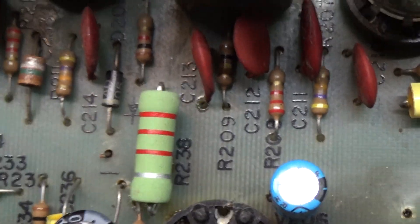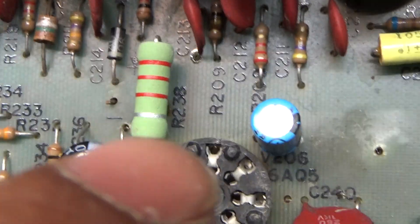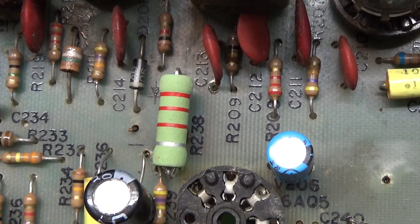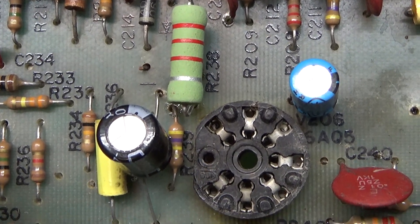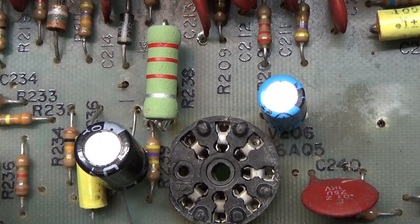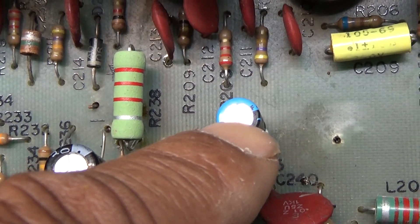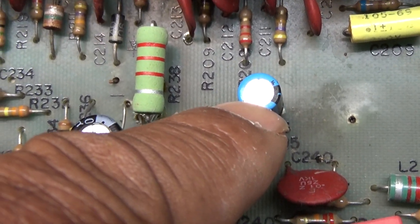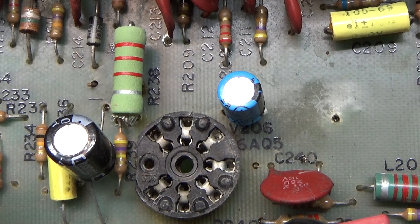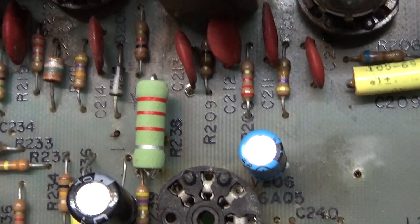Over here at resistor R238 — this big three-watt resistor, red-red-red, 2.2k — is also not original. That resistor provides power to the pin cap and some power to the tube. When the transmitter is keyed up, power is removed from the receiver. The pin cap, whatever size you have, is charged up while receiving, but when you key down and remove the power, it holds a charge. The bigger the cap, the longer it holds charge and the longer it will ping, firing up the 6AQ5 tube.